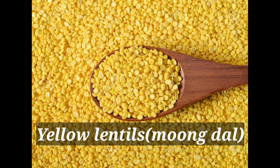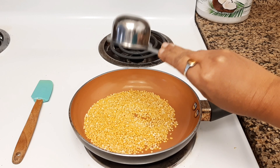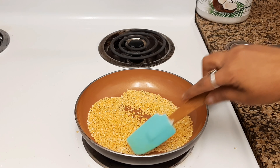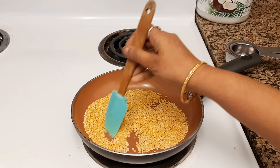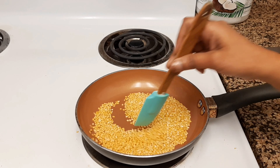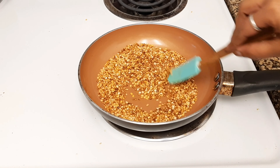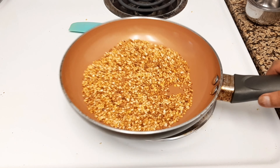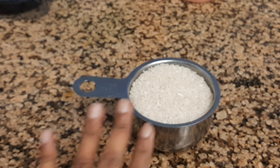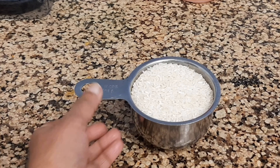Take one pan and once the pan is heated, add one fourth cup of yellow lentils, also known as moong dal. Keep the heat on low and keep stirring until you get a nice golden brown color. After about 5 minutes you will notice a nice aroma and the lentils will turn golden brown. Now you can turn off the stove.